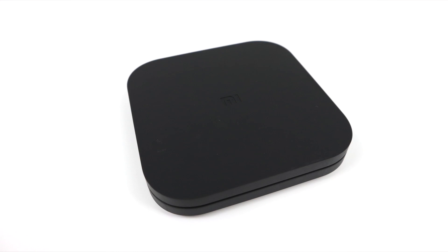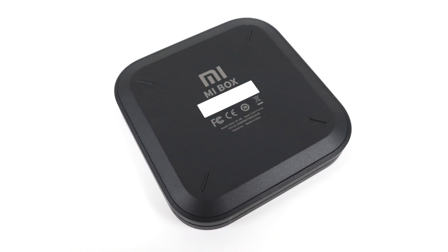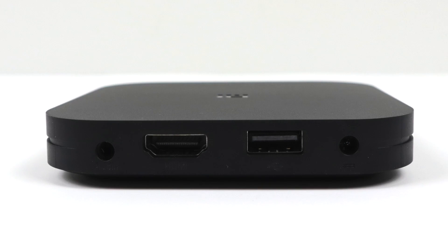The Mi Box itself is very compact. I actually like the sleek design of it. We only have one USB port on the back, power in and HDMI out. There's also a 3.5mm audio jack in case you want to plug this into your audio system. Other than that, there's not much going on with the box itself.